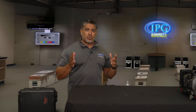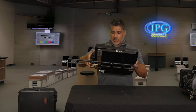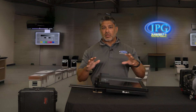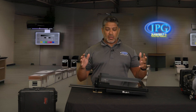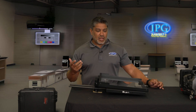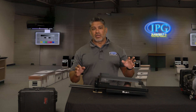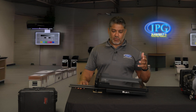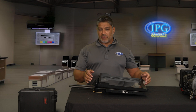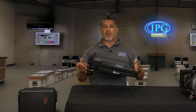Now we're going to go into what comes in the case. Everything is pretty much pre-built already, so it doesn't take that much time to set up. I would give yourself 20 to 30 minutes to build it, but then to get all your software set up and edit your script, give yourself 45 minutes to an hour just to be safe. You never want to make yourself look bad, so give yourself ample time. Everything in the case comes in one piece already.